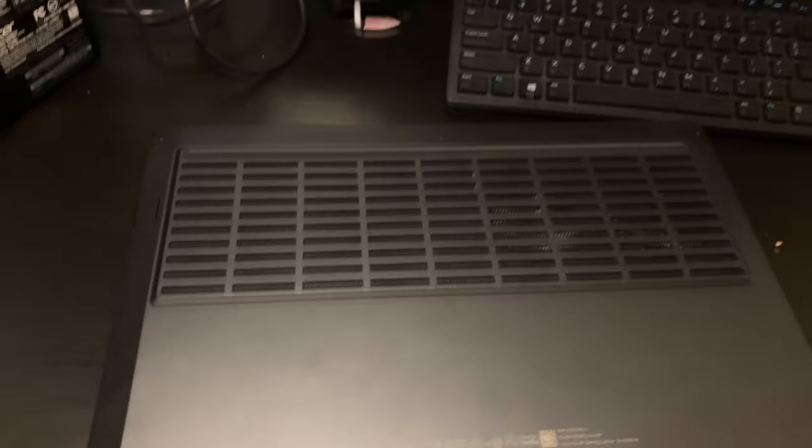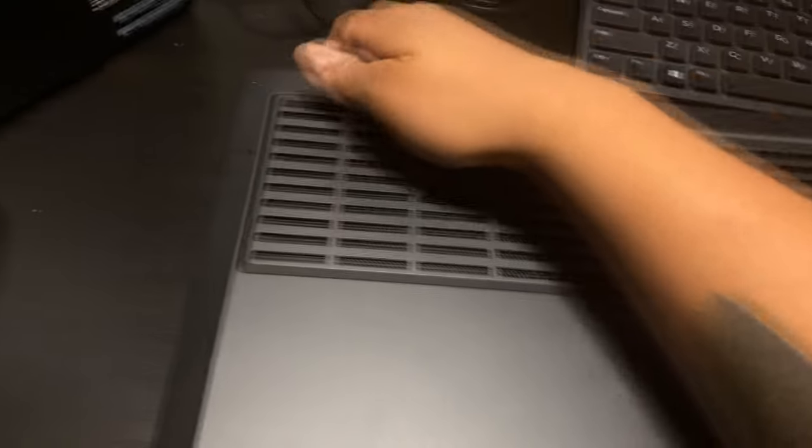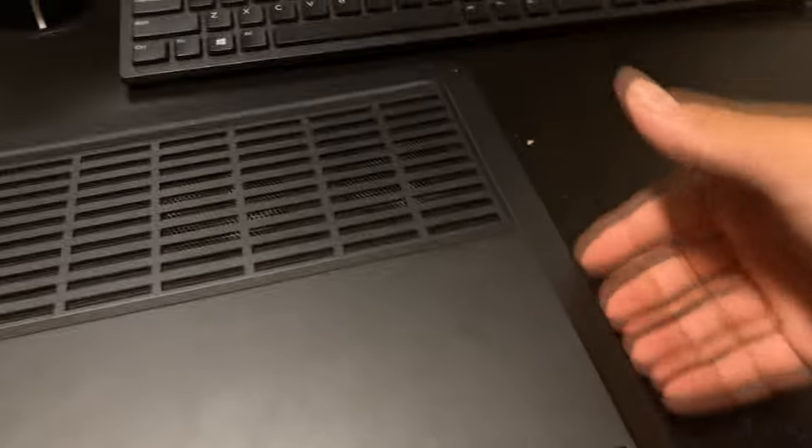Let's take off the back panel of the laptop. You have some screws here and on this side, and then you just gently pry from the middle — because if you try prying from the sides you're going to have a hard time. So you have to first go from the middle and then make your way around to take this off.